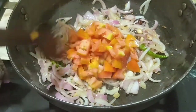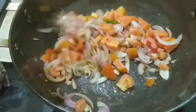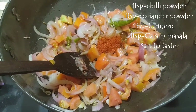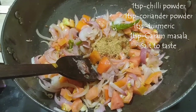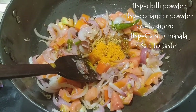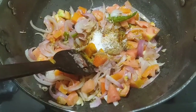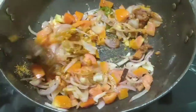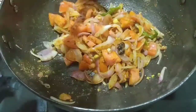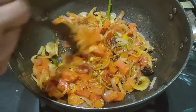Now we'll add the chopped tomatoes and give a good mix. I'm adding all the masalas: chili powder, coriander powder, turmeric, garam masala, and some salt to taste. Give them all a very good mix so the flavors are blended nicely. The tomatoes have become a little soft and mushy.